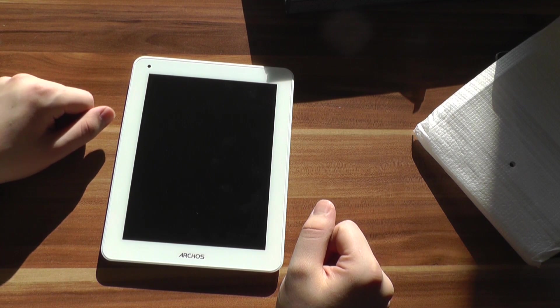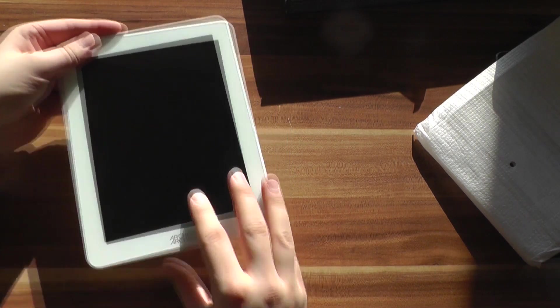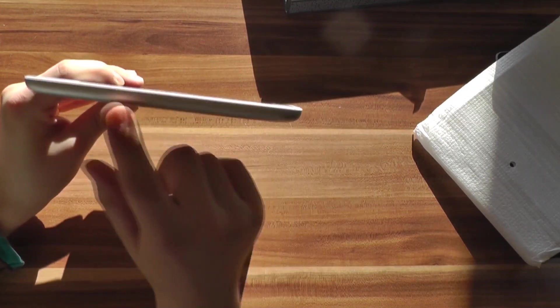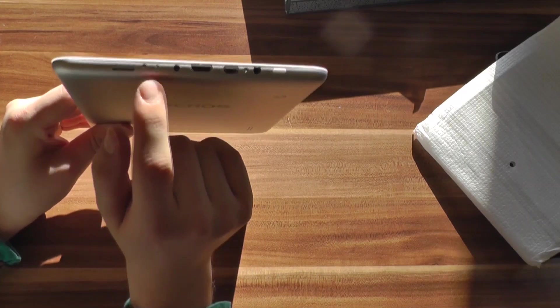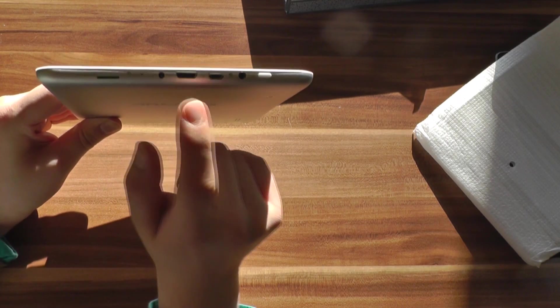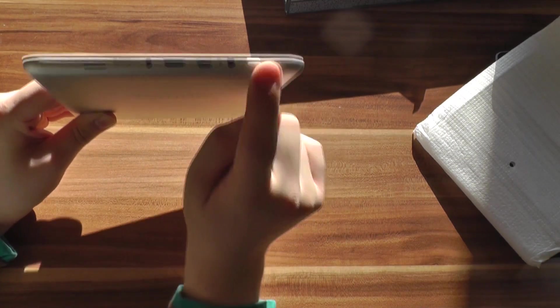Let's quickly go around the Arcos 80 Titanium. We have the 8-inch display with a 1024 by 768 resolution, and a webcam on the top. On the side there's a home button and a rocker switch for the volume. On another side we have a micro SD card slot, a reset button, the power plug port, an HDMI out, micro USB, a headset port, and the power button on the top.